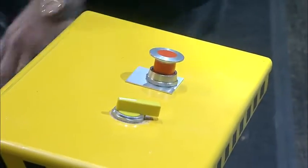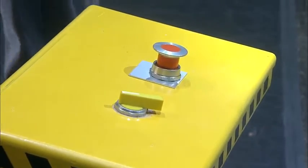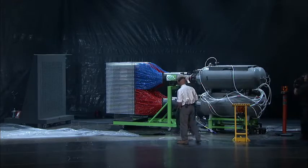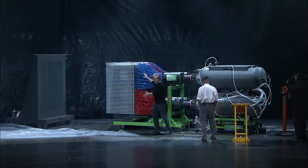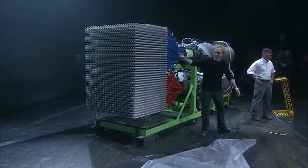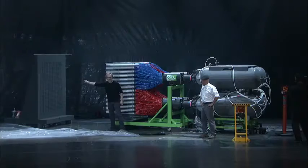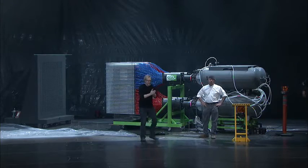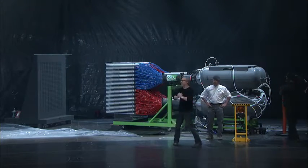When we hit this trigger on this thing, 2,100 gallons of air goes through these accumulators, out these valves, into all 1,100 of these tubes — in which the bottom of each is a paintball. Each of those paintballs will fly across 7 feet of space and in 80 milliseconds reach its target. Hopefully, when it's all said and done, it's going to paint the Mona Lisa.